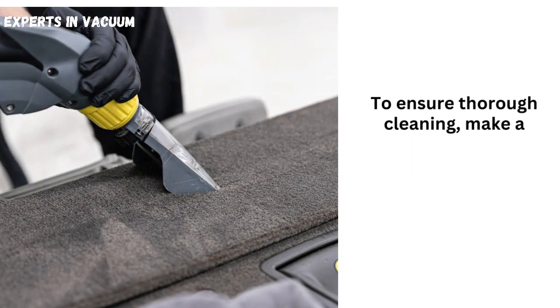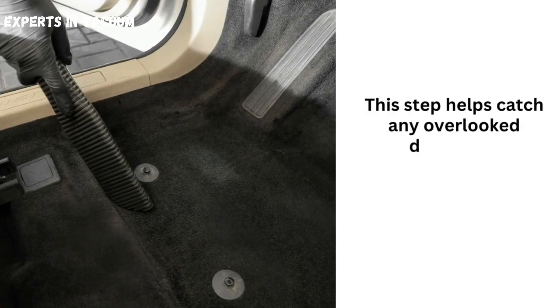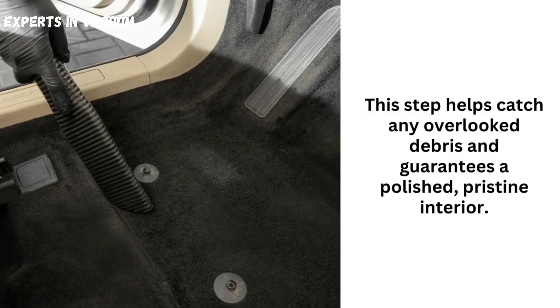Final pass for a spotless finish. To ensure thorough cleaning, make a final pass with the vacuum cleaner, covering all areas one more time. This step helps catch any overlooked debris and guarantees a polished, pristine interior.